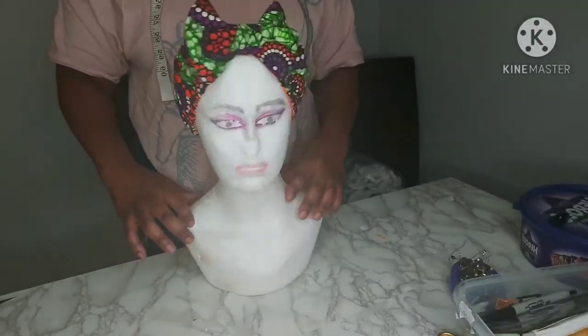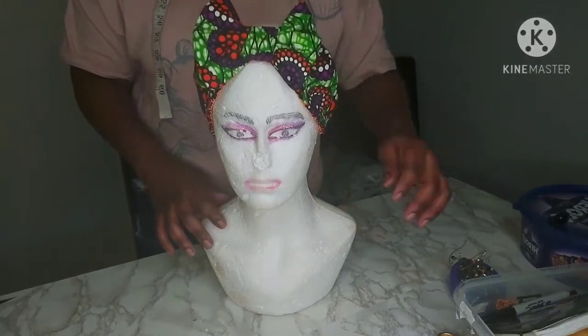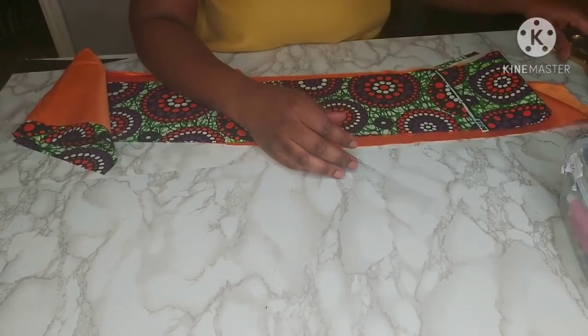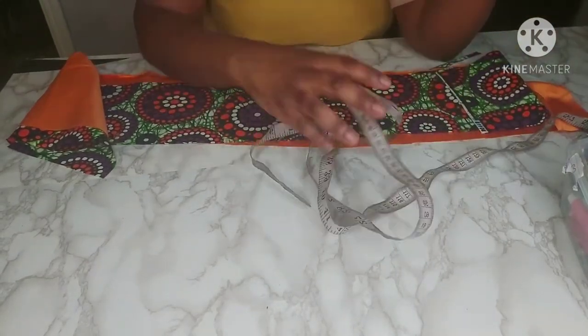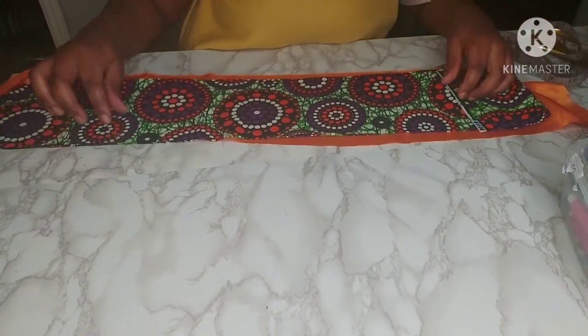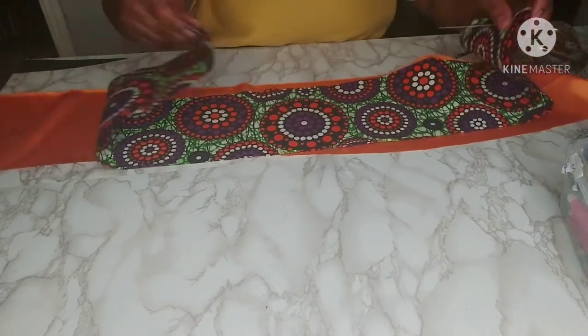Hi and welcome to my channel. Today I'm going to show you — I made this headband for this tutorial. You're going to need some safety pins and pins, scissors, a tape measure, and fabrics. You're going to need two long fabric pieces measuring 40 by 6 inches — one is satin and the other one is Ankara.